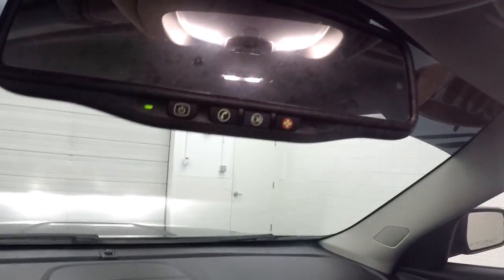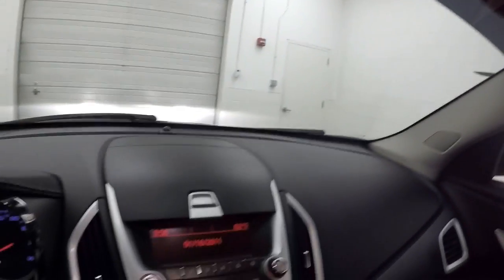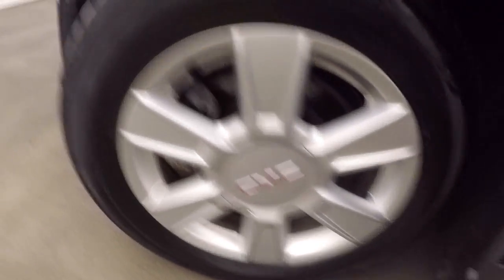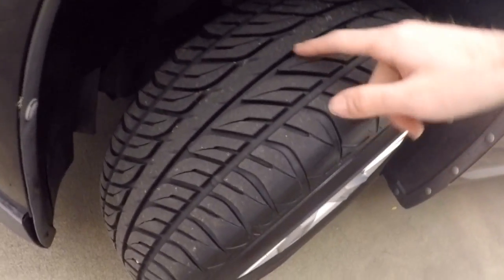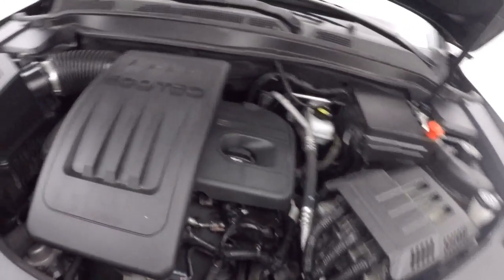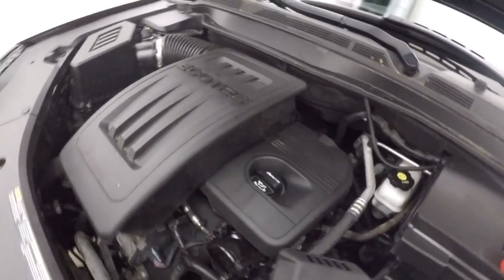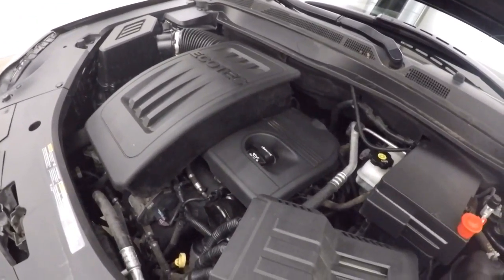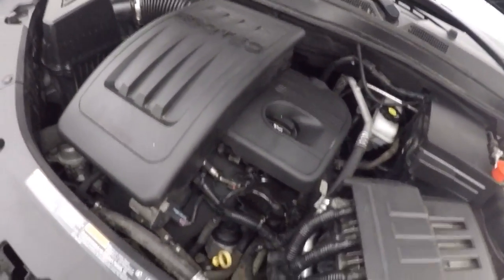Here's your climate control. This is OnStar capable. Let's go look underneath the hood. These tires are brand new, only a few hundred miles on them. Underneath the hood, it's a 2.4 liter. Runs nice and strong — there's plenty of power for that all-wheel drive system.